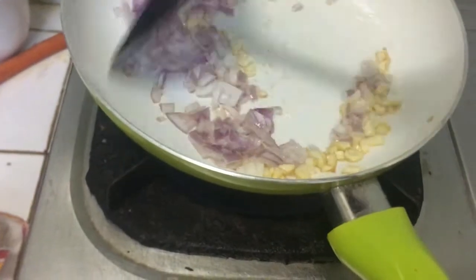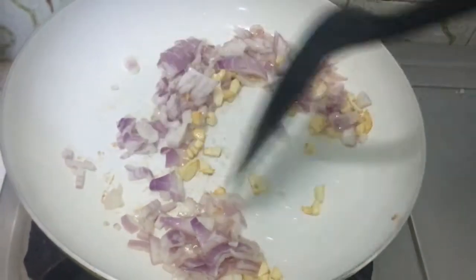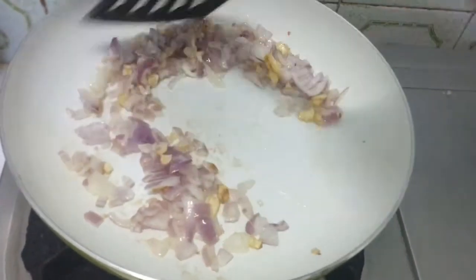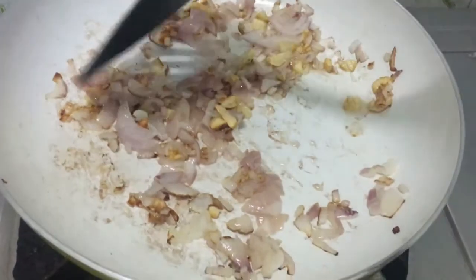Now we will fry it so that it will be translucent — not brown, just a bit translucent. Then we will add all the spices and add the tomatoes.